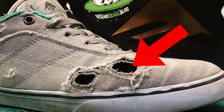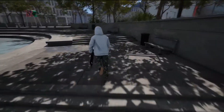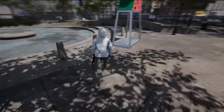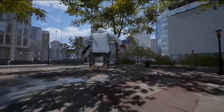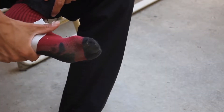Number four: duct tape the inside of your shoes. A lot of people don't like shoe goo because they don't want their shoe looking like a glob of goo. Just put duct tape on the inside, or even shoe goo on the inside, so you keep the same look of your shoe, don't mess up your board feel, and still have a layer of protection. You can even tape your socks for that extra layer.